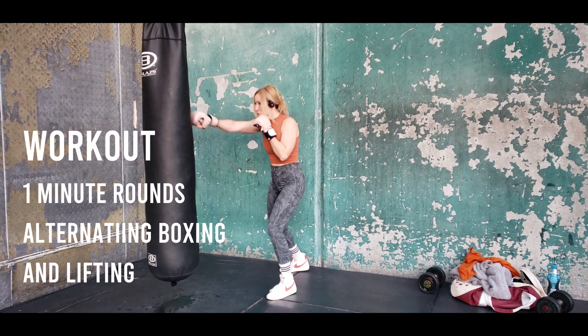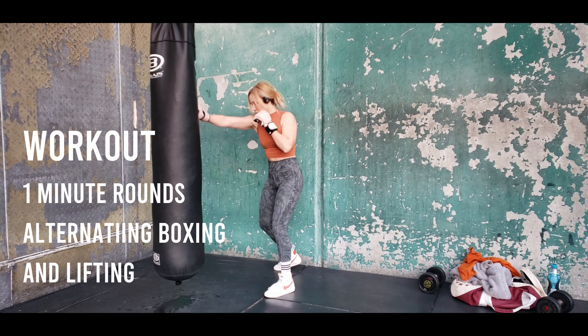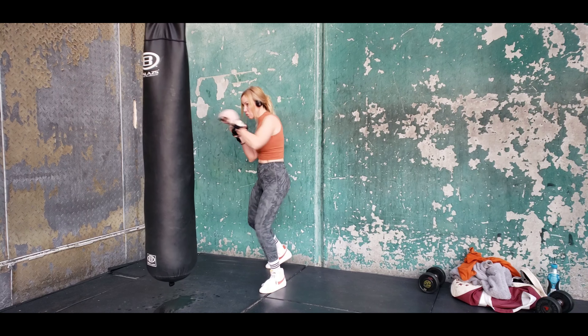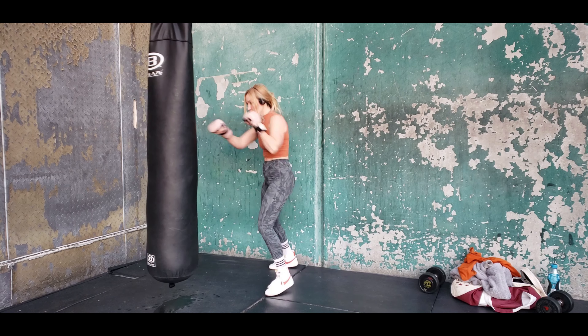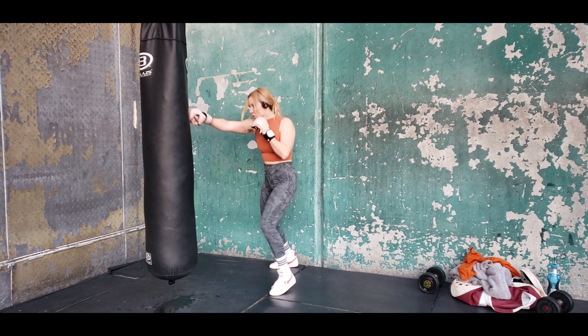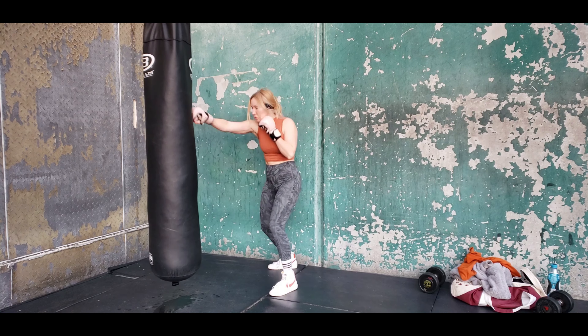So now we're going to be throwing continuous one-twos for this workout — super simple. All we're doing is continuous one-twos on the bag, and then we're going to do one weight exercise. Notice that my hands come back to my face, not at the same time. So when one hand's going out, the other one's coming back. This is what we call continuous one-twos.